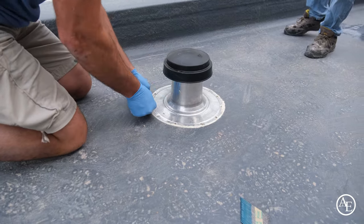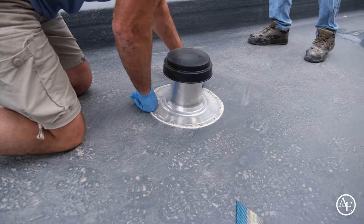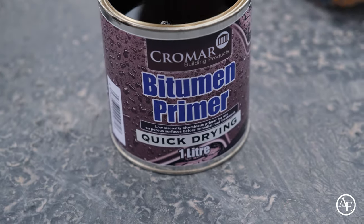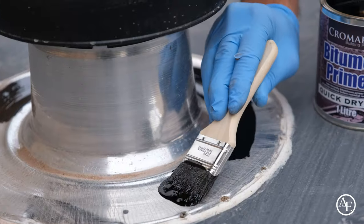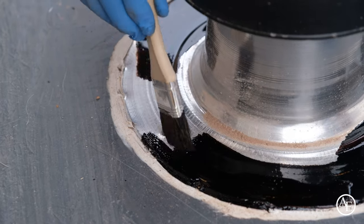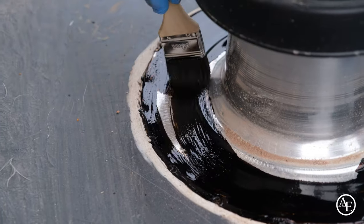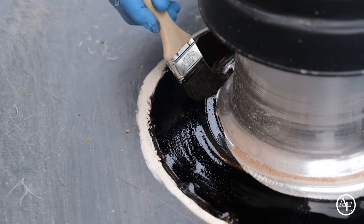I'm scoring the top of the metal trim — I could have used sandpaper, but scoring puts little grooves in. I'm then applying this primer to make sure the fibreglass will stick to the metal really well. You'd use an SP1 primer for a plastic base.